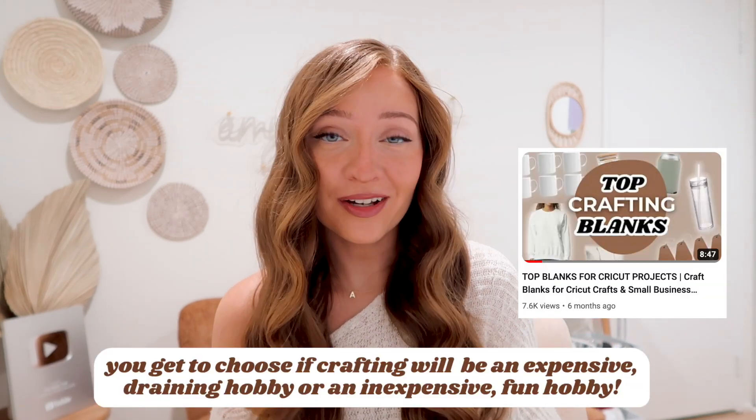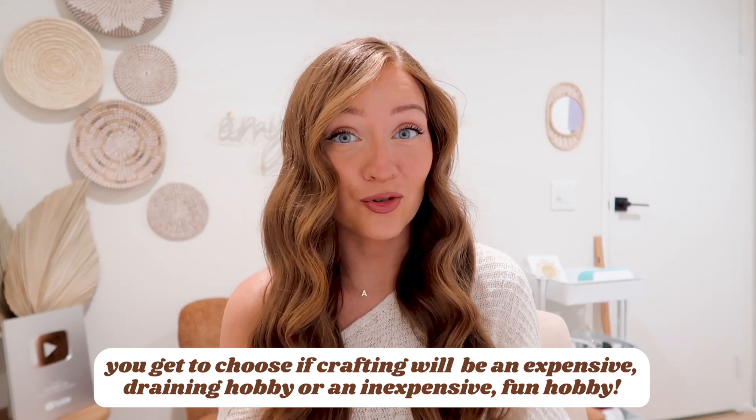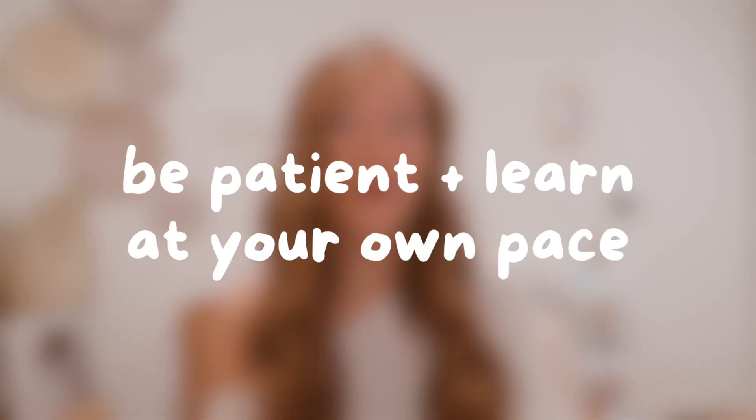At the end of the day, you are in control and get to choose whether or not crafting is an expensive draining hobby or an inexpensive fun one. Number two: I wish someone told me that you need to have a lot of patience and give yourself grace when you are learning the Cricut, because that line in itself would save me so much time and frustration.